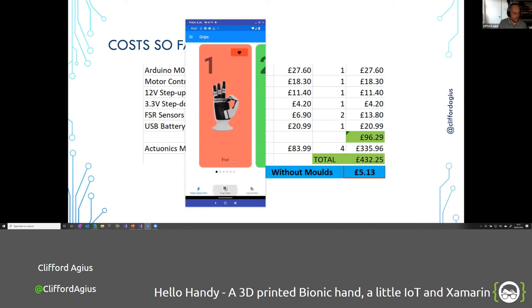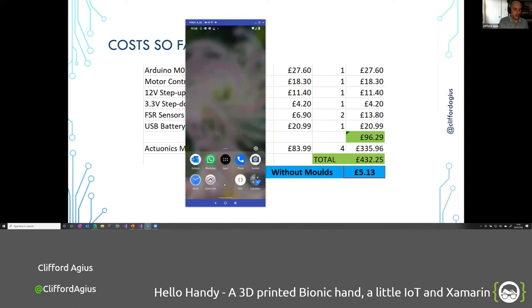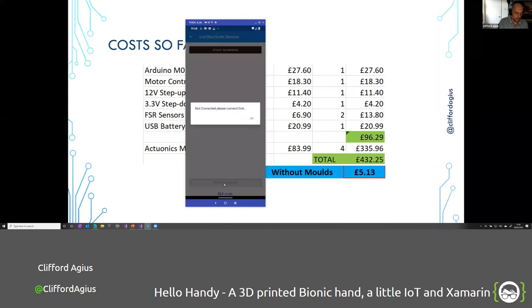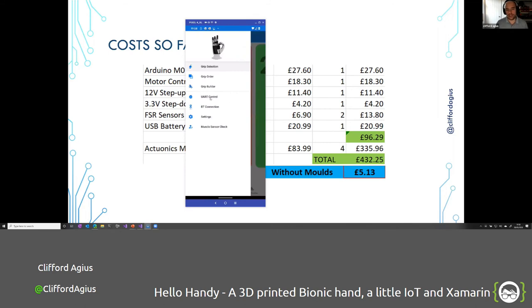In the Grip Order screen, it shows a long list of favorited grips that you can reorder and move about, then save using a big save button at the bottom. The app crashed there — I know why, I thought I'd fixed it but I didn't. The idea is you can change the grips and order without needing the hand physically connected. The flyout menu below the gray line contains the extra fly items I mentioned — Bluetooth connection, settings, and muscle sensor check.